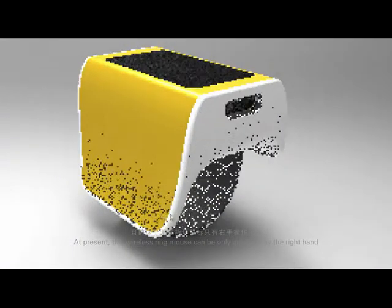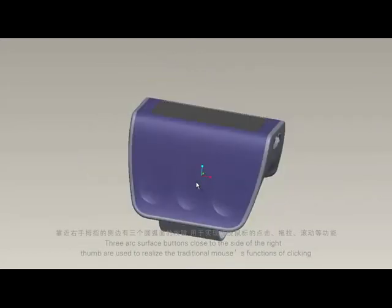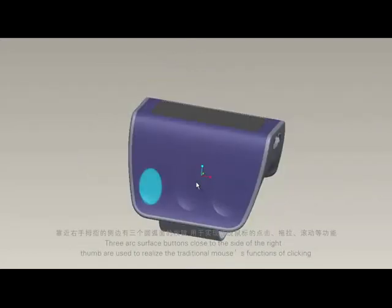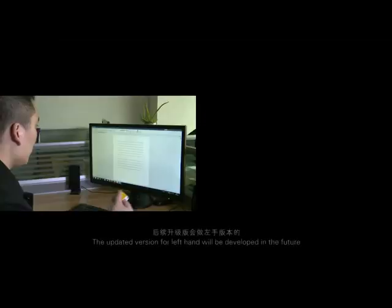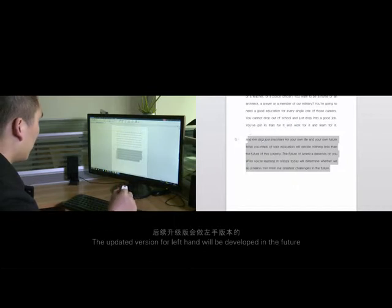At present, this wireless ring mouse can only be operated by the right hand. Three arc surface buttons close to the side of the right thumb are used to realize the traditional mouse functions of clicking, dragging, and rolling. The updated version for the left hand will be developed in the future.